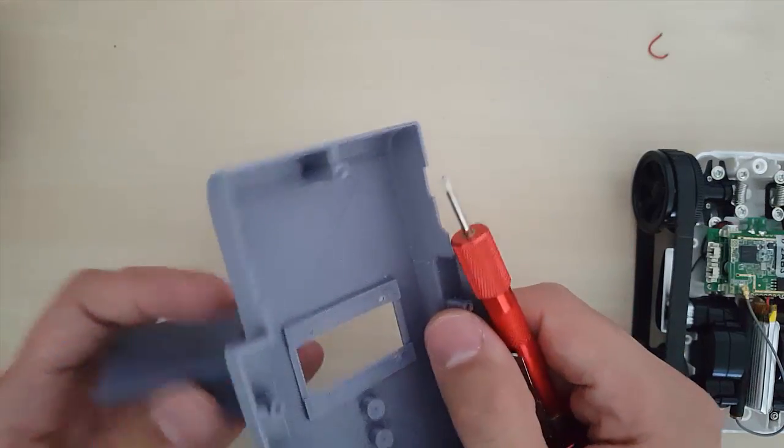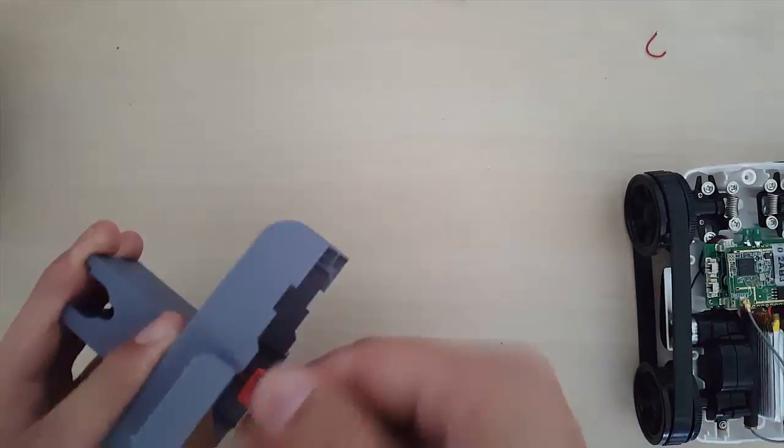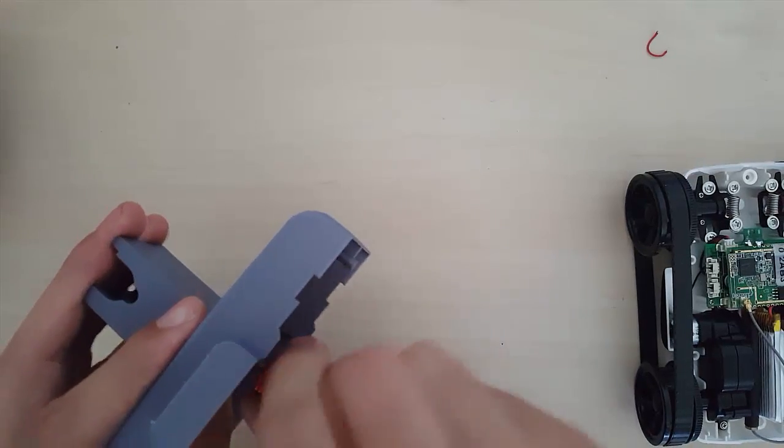Attach the body to the base — the taller part should be towards the three dots. Secure the two parts together using the screws from the top base we removed from the tank.